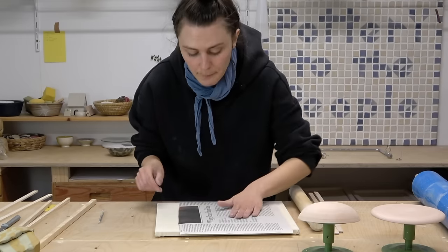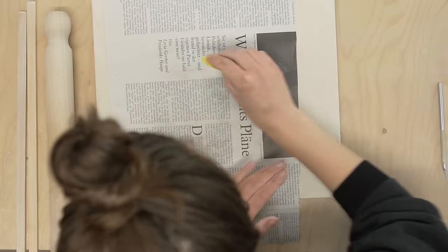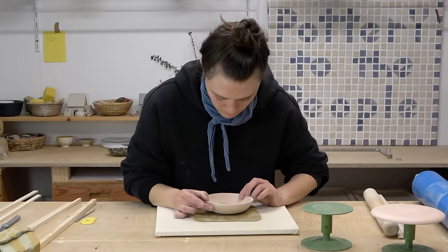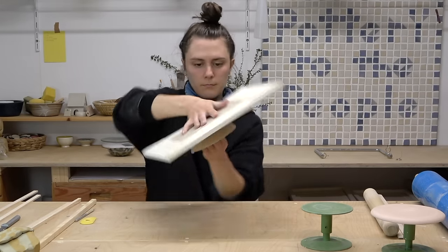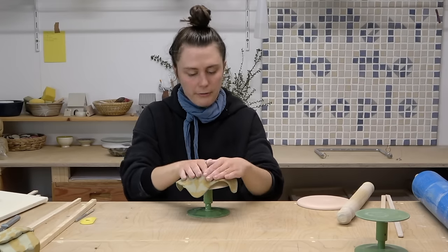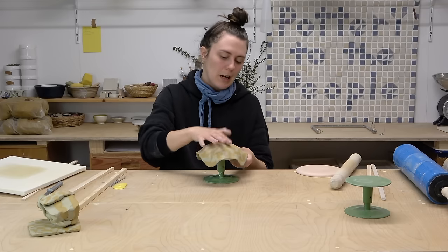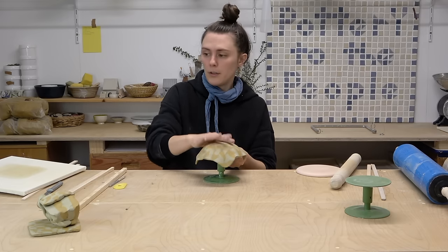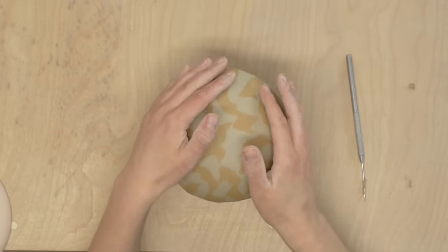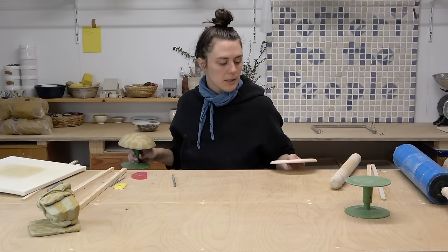When you want to compress your slab but don't want to smear it, lay some newspaper on top and compress through the newspaper. Then transfer your slab to your mold if you're using one. Whatever you can use a regular slab for, you can use these nerikomi slabs for. I'm going to let this one firm up and then go on to the other bisque mold.